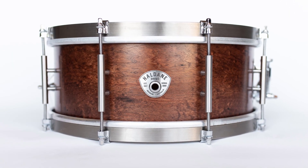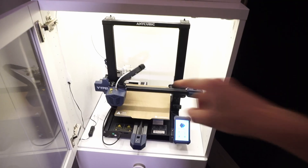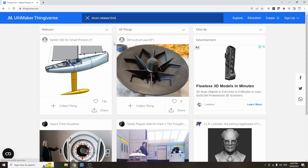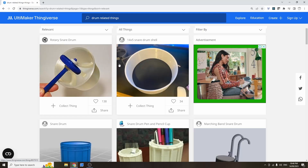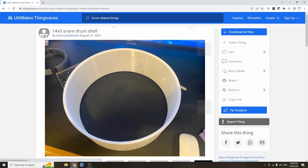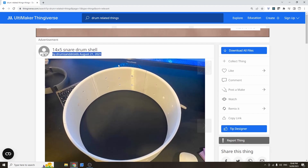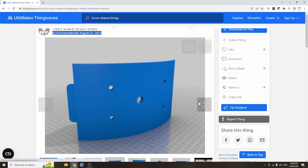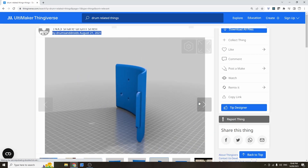I'm a drummer and I used to run a business building drums. About six months ago I got my hands on my first 3D printer, so naturally it wasn't too long before I started wondering what sort of drum-related things I could 3D print, and the thought occurred that I could potentially print a drum. I started looking around on Thingiverse and came across a design by Drums and Droids. I'll link that down below — I want to shout out Drums and Droids because my design is very clearly inspired by theirs, so I want to give them credit and thanks for designing their snare drum in the first place.